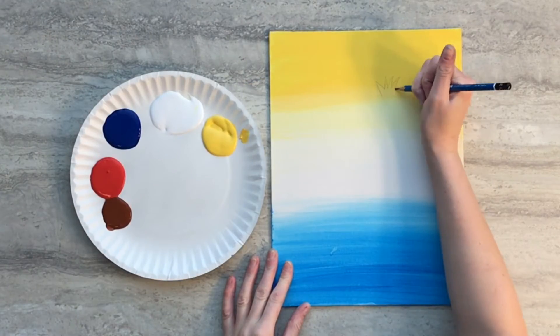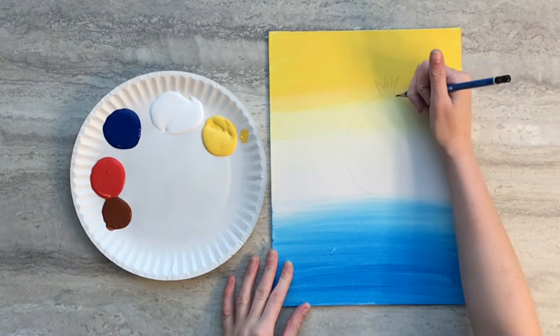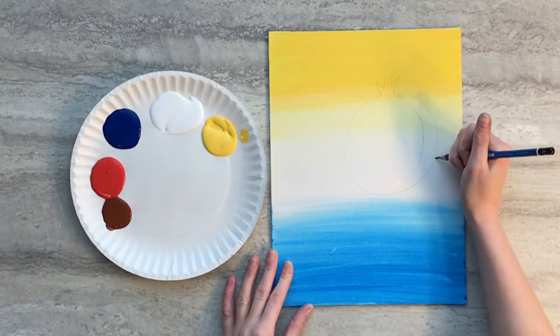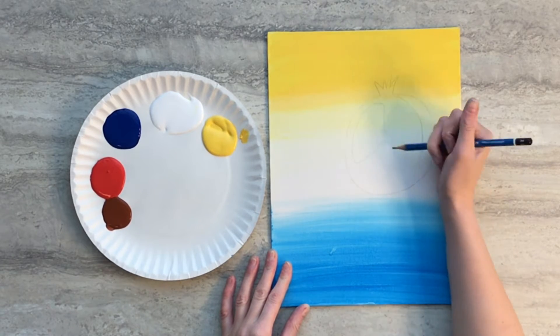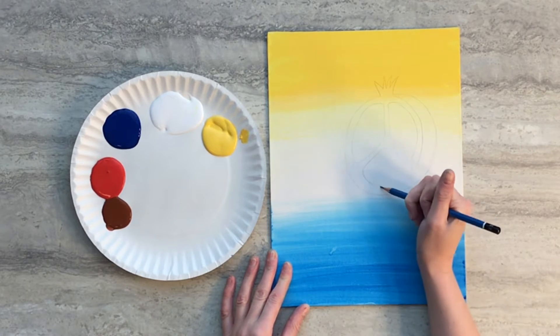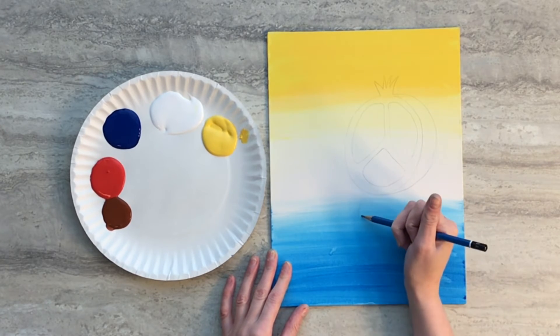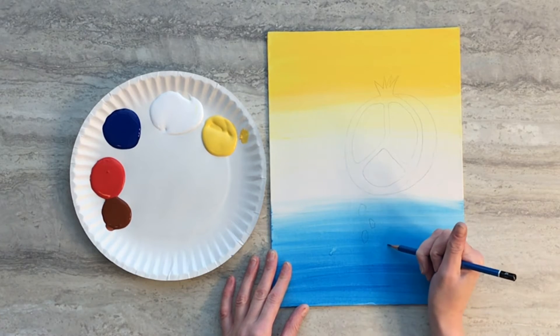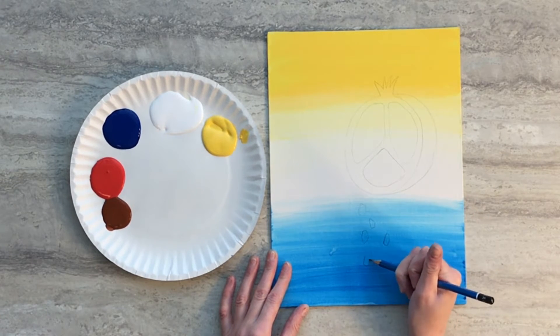When your background paint is dry we're going to start drawing our pomegranate. It has a spiky top and a big round bottom and you're going to add some of the side of the pomegranate as well. Then you need to draw three interior sections of the pomegranate itself. Then after that you're going to draw six seeds falling from the pomegranate to represent what was eaten by Persephone in the story.